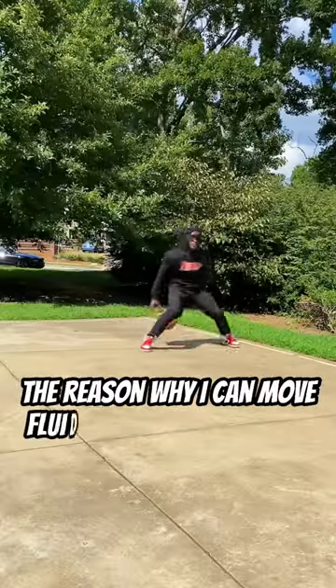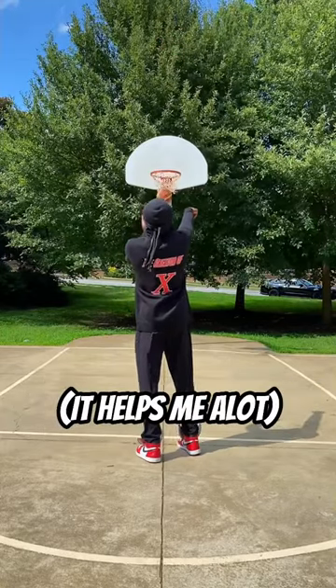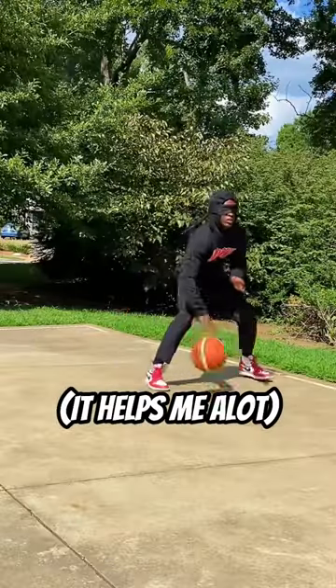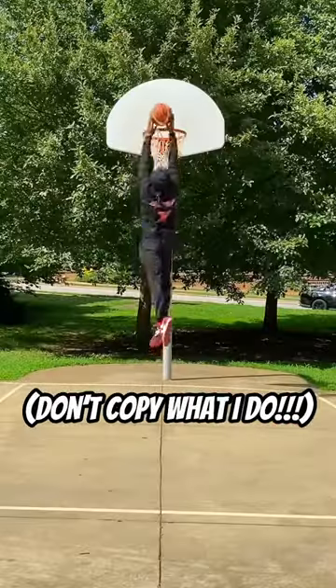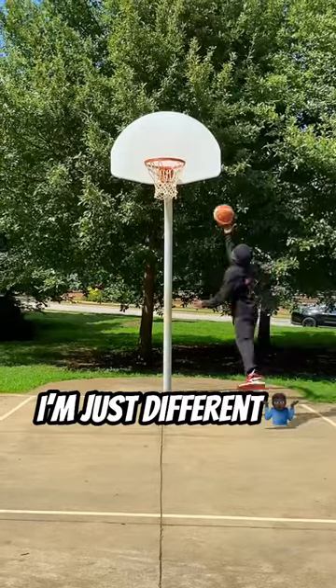The reason why I can move fluidly with the blindfold on is because I train with it on every single day. It allows me to block out everything else and focus solely on my dribble moves and my shooting form. I don't advise nor recommend a hooper training or practicing with a blindfold on. I just do it because I'm different.